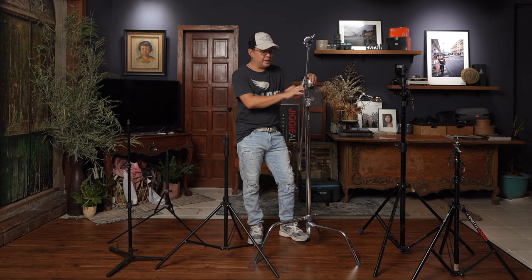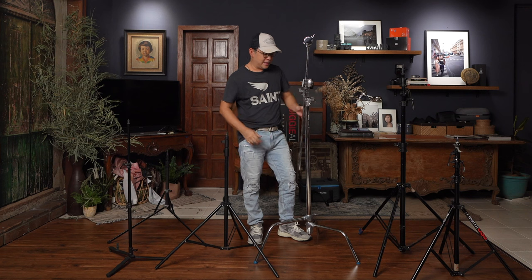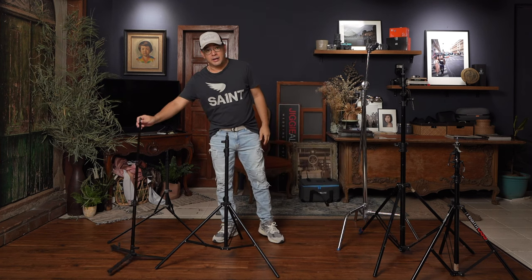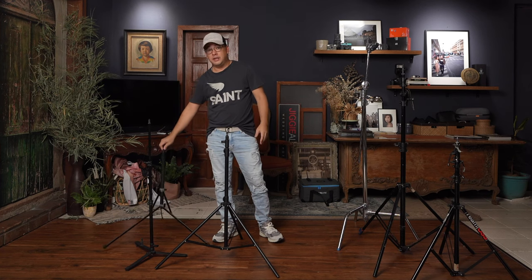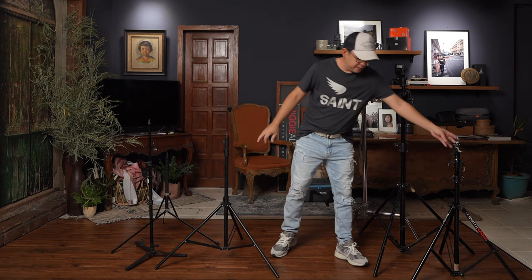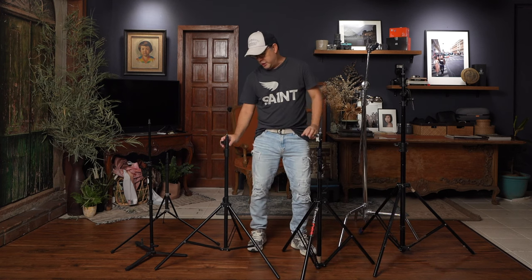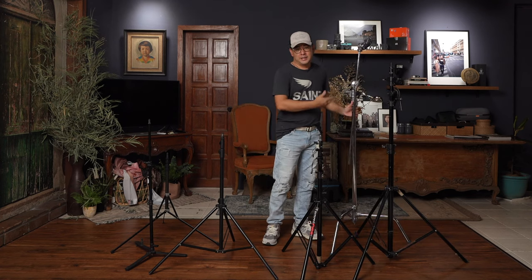There are different types of C stands, and my choice is the one from Manfrotto — the Avenger series — because it's an investment that's supposed to last you a very, very long time. So these are basically the light stands I use in my small home studio: a background stand, a background light stand, a small carbon fiber stand for traveling, two standard stands — one air cushioned and one lever release — a boom stand, and the cream of the crop, the C stand.